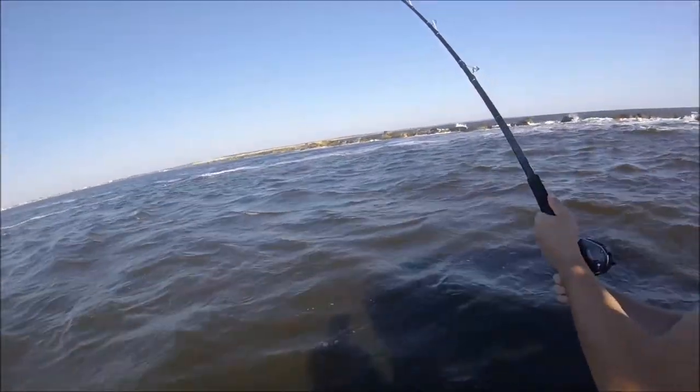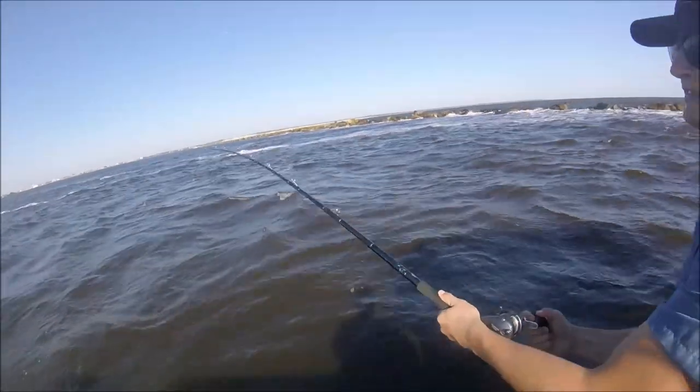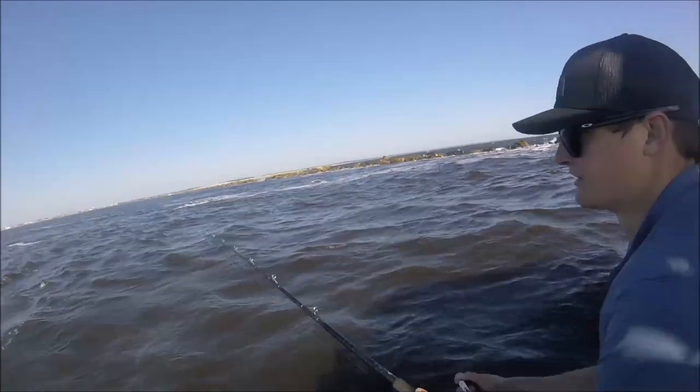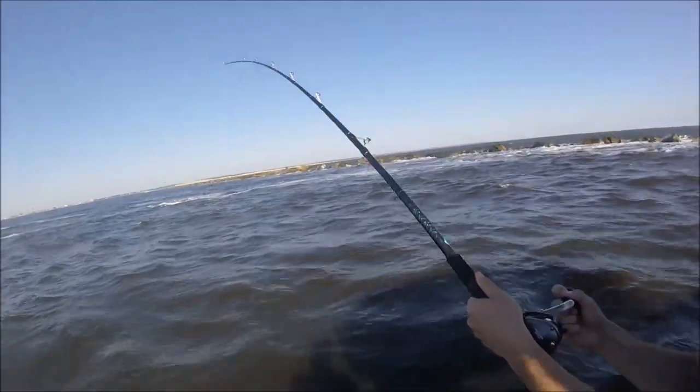Pulling in, hopefully, a big redfish — Brutus T Redfish. We almost thought we had brand new Rod and Reel Syndrome going here, because we weren't getting no bites.